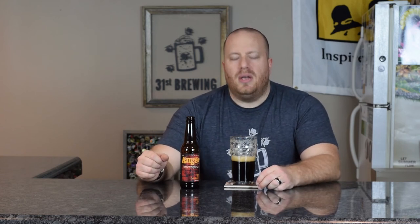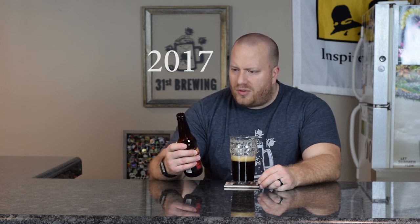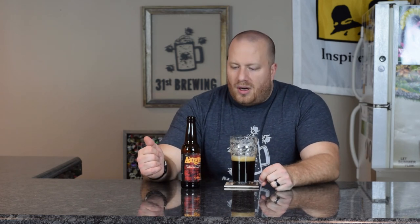3.5 out of 5 on this one. I can only go by the date I can see, and from what I can see it says July 12th, 2015 — it does have a date below that reads 07/12 but that's all I can make out. That'll wrap up this review for Greenbush Anger. Until next time, happy brewing.